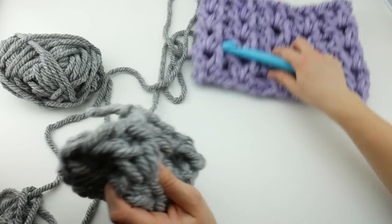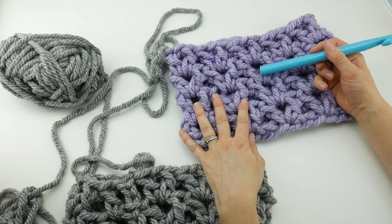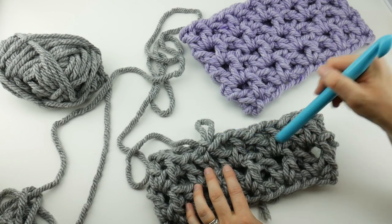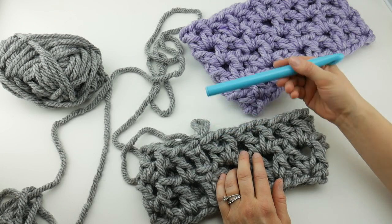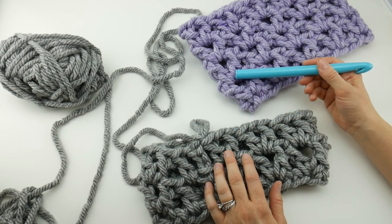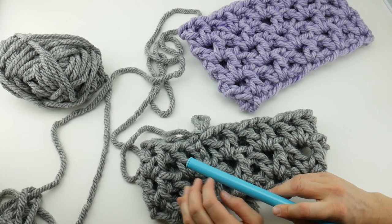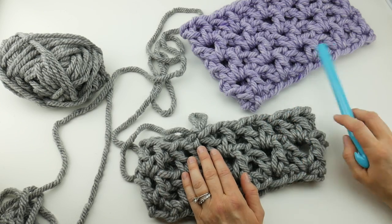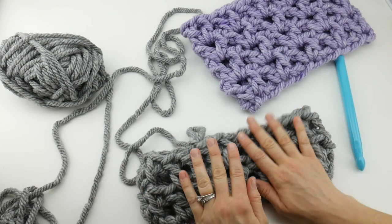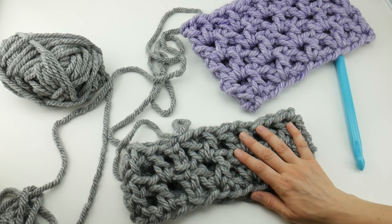To finish your cowl, we are halfway through exactly. Our cowl is a total of four rounds and we've already done two, so what you're going to do is repeat round two two more times for a total of four rounds. If you need to review round two, just back up the video, because we're going to do the exact same thing for the next round and the round after that.